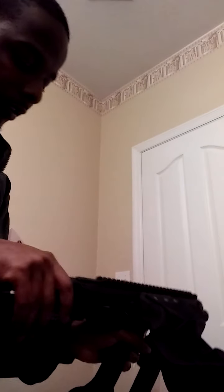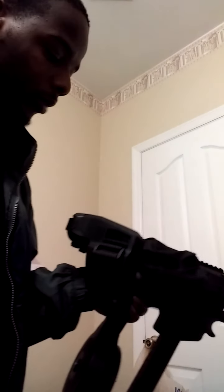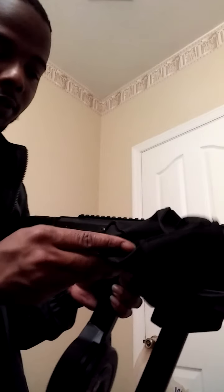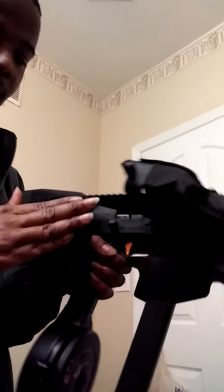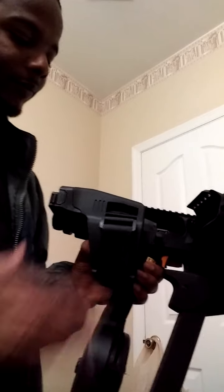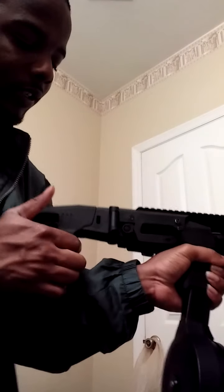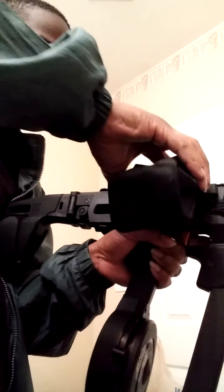Like I said, I got the shorter stock. The only thing about it is it doesn't close all the way with the brass catcher. If I wanted to close it all the way, I have to pull this open like that and then close it. But that's still nice. Since it's short, I can leave it like that and just keep this closed at all times.